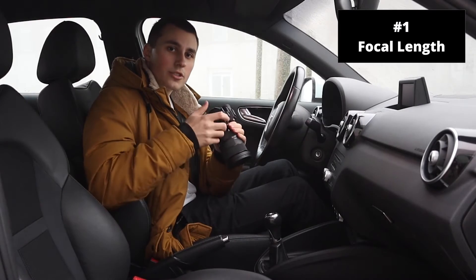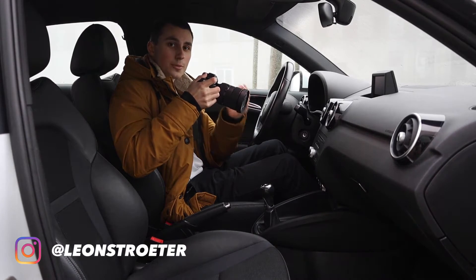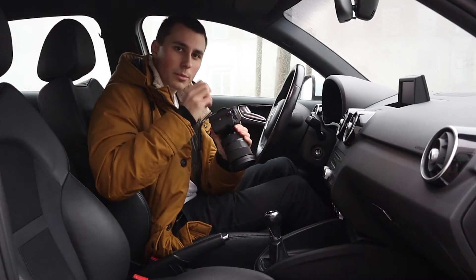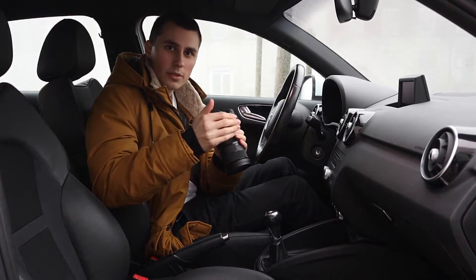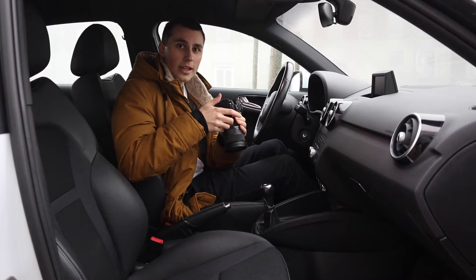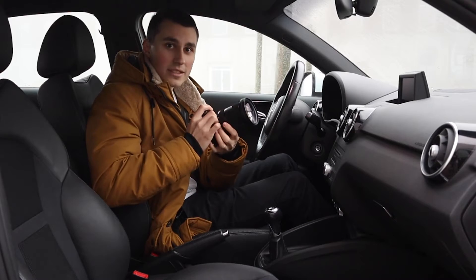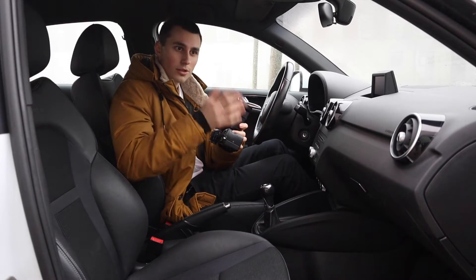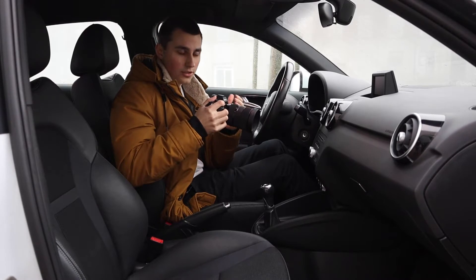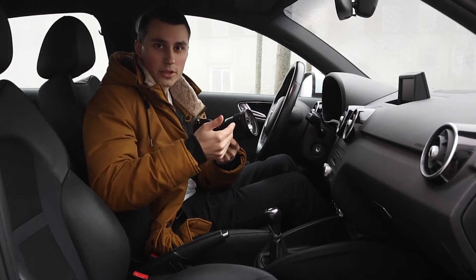Tip number one is to use a wider lens, because as you might have noticed, cars are a confined space. The wider your lens, the more you can get into your frame. I wouldn't really recommend anything above 50 millimeters. With a wider lens you can get different kinds of shots and you're just more flexible. The best is to use a 24 to 70 — you can get all the shots you want, but it can be expensive, so maybe use some prime lenses. A wider lens will definitely benefit you when shooting car interiors.